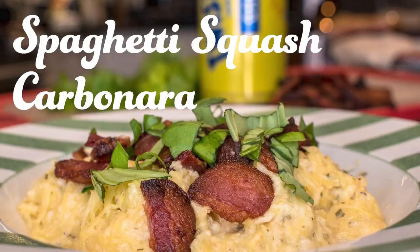Hi everyone and welcome to another episode of Bricanio BQ. Today we're making one of my favorite dishes: spaghetti squash carbonara.